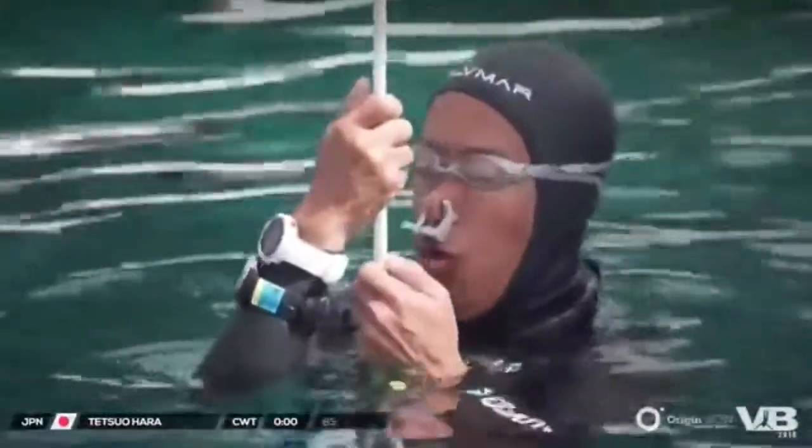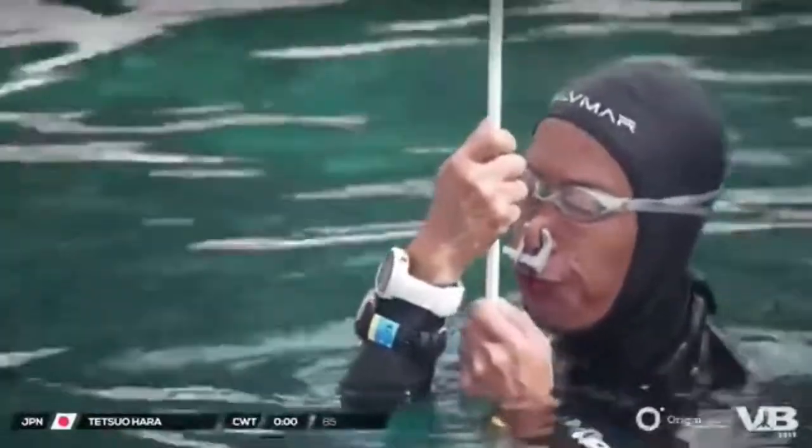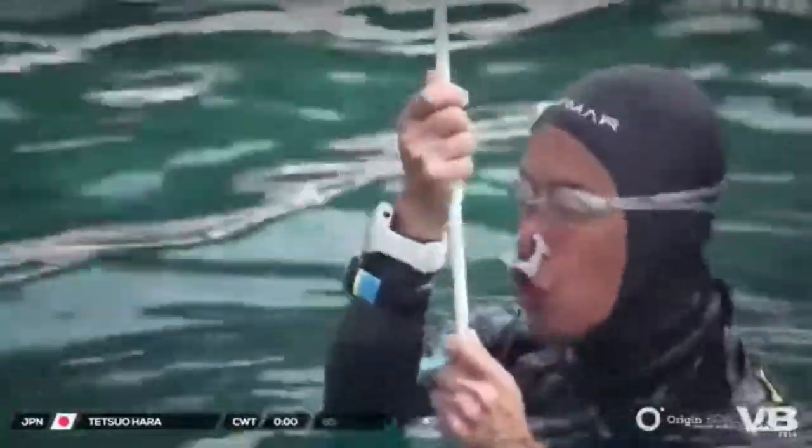So when you hear people say, oh I swallowed my mouthfill, I lost my mouthfill, it's often when they inadvertently open their throat, they lost their air, and once you're too deep you can't get it back.